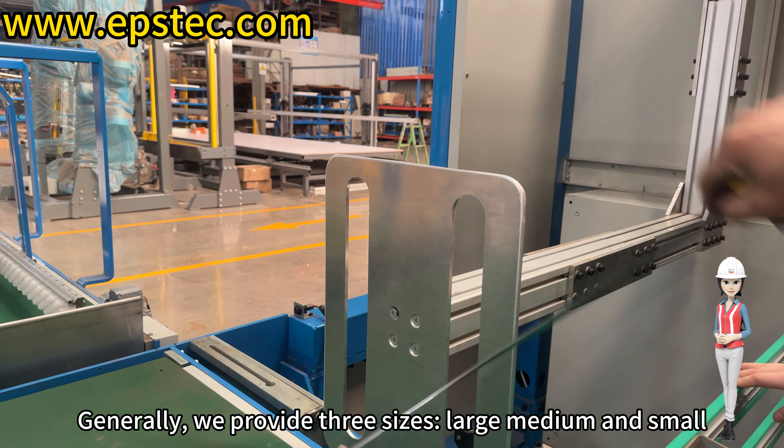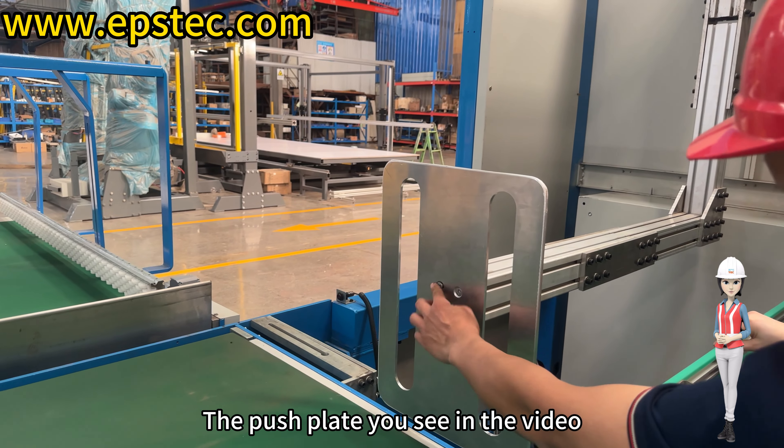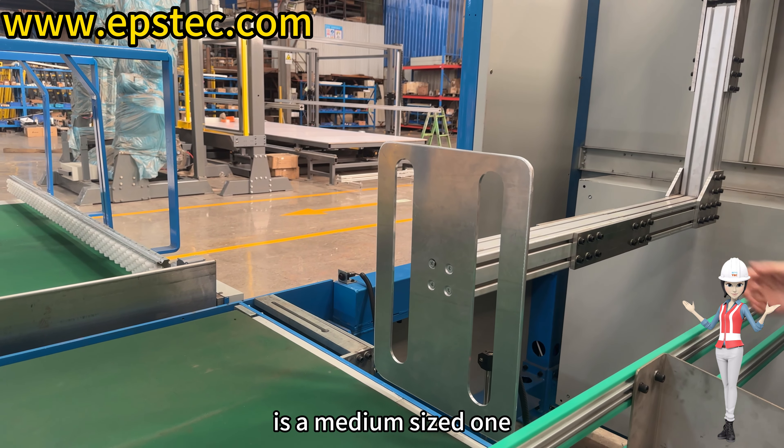Generally, we provide three sizes: large, medium, and small. The push plate you see in the video is a medium-sized one.